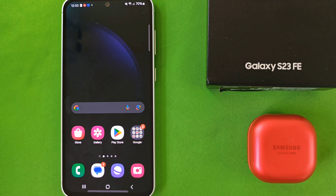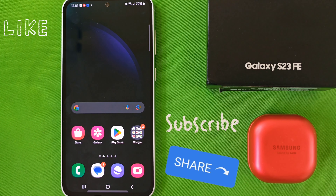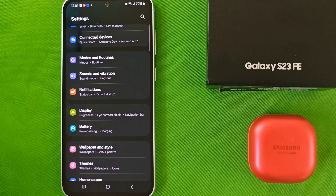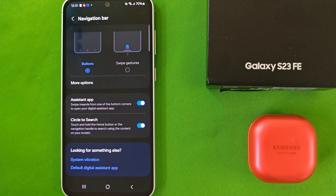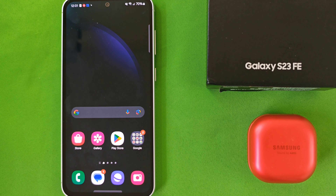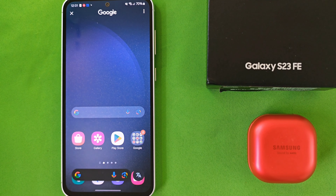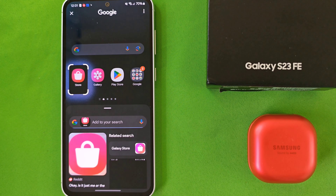Throughout this tutorial, you may have noticed that I've used the three-button navigation at the bottom of the device. What I want to show you is that the Circle to Search feature will work without three-button navigation. Go into your settings menu, select Display, and scroll to Navigation Bar. Then instead of buttons, select Swipe Gestures. The three-button navigation disappears, which gives you more real estate on the device. Now if I press down here, you can see it's frosted — so it's ready to rock and roll.